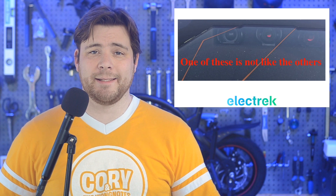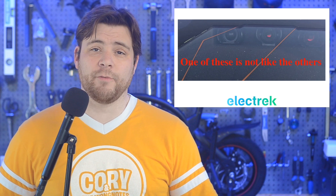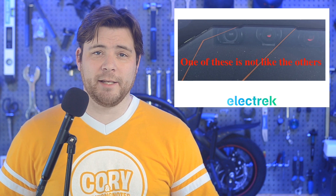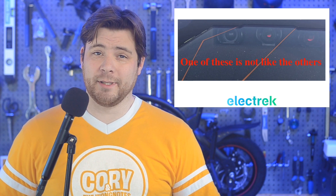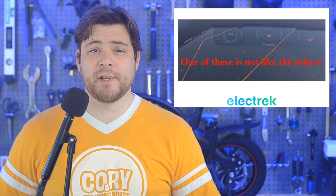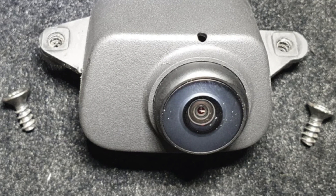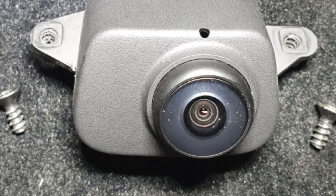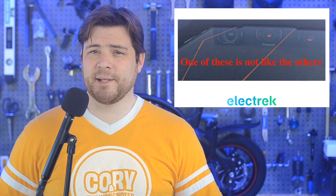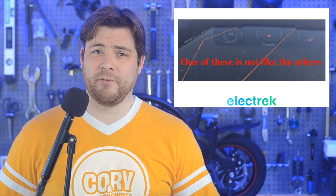Tesla has decided to install a dummy camera in its new vehicles equipped with hardware version 4.0. Hardware 4.0 is Tesla's latest suite of sensors and computers that powers its autopilot and full self-driving features. We've been learning more gradually in recent months, but this one's kind of amusing at first glance. The front-facing camera apparatus now includes space for a third camera, and in the service manual it states that it is a dummy. We don't know entirely why Tesla did this, but the software code does have a space for a spare camera programmed in. It could be that Tesla is planning to install a new camera later on, but it's not clear why they decided to put a fake one in in the meantime.